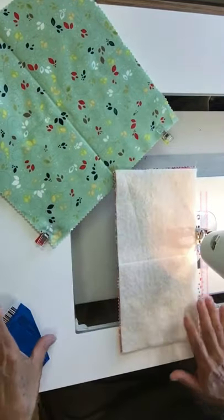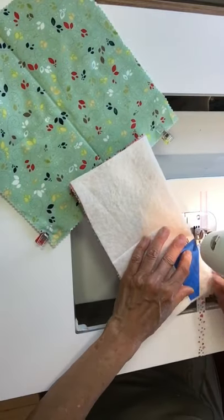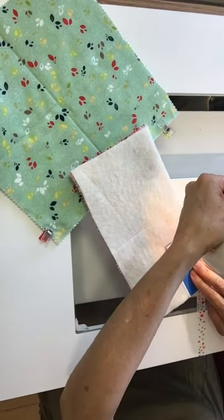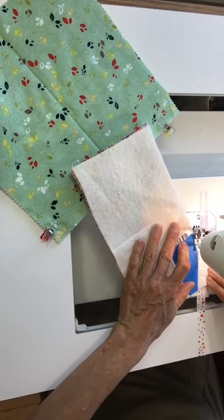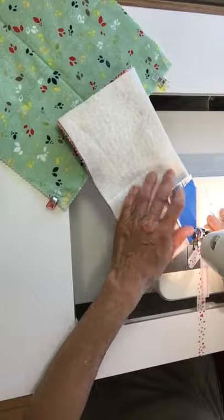I'll give you the measurements later. What I do is just lay this piece right on here so I don't have to measure, and sew my dart — all eight pieces.